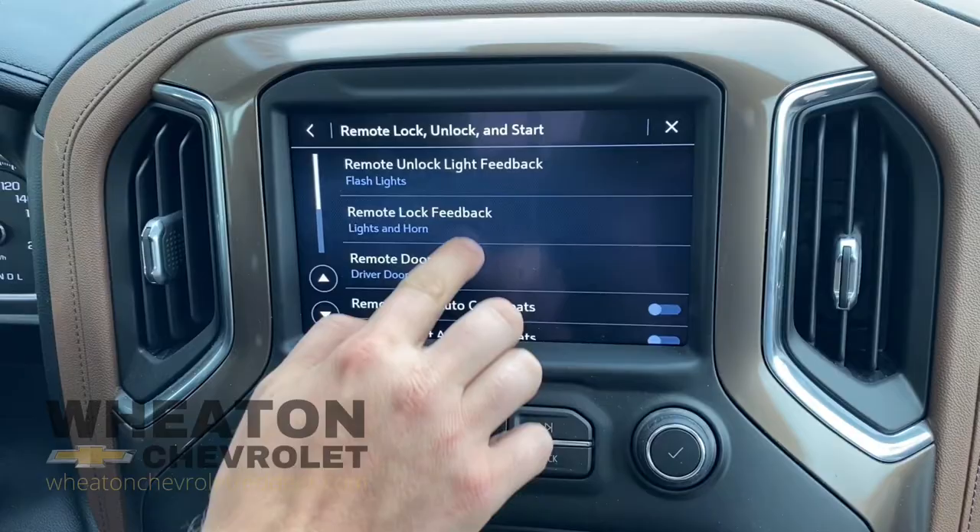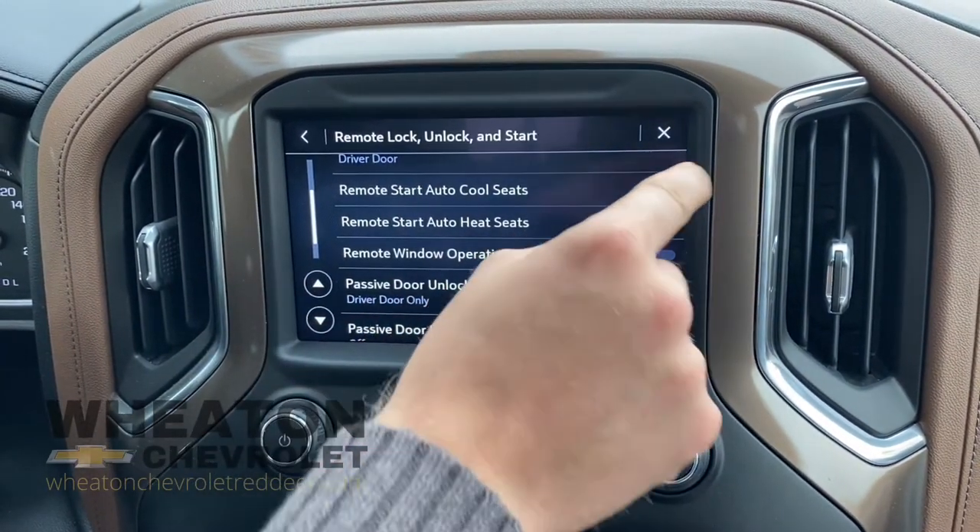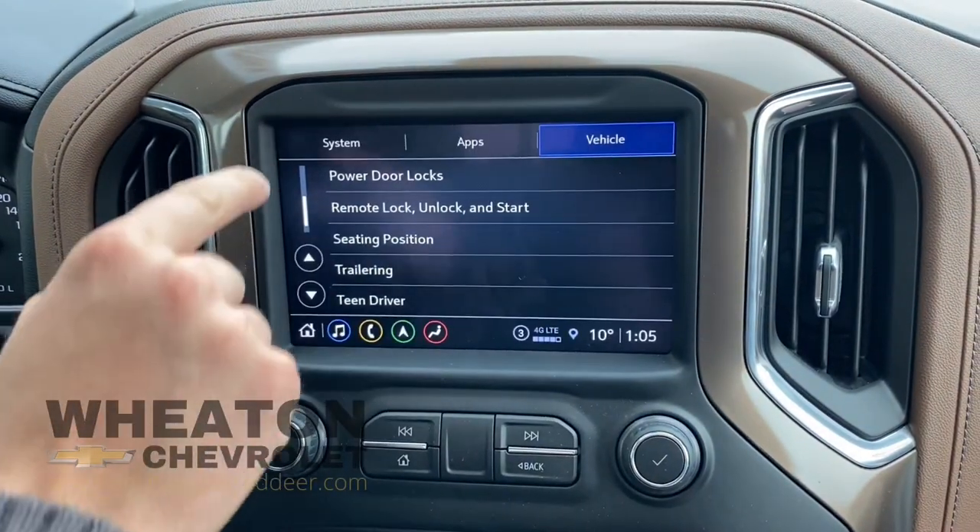Click on that button, scroll down until you see remote start, auto, cool seats, and heat seats. You're going to toggle those on, and you're just going to click the back button.